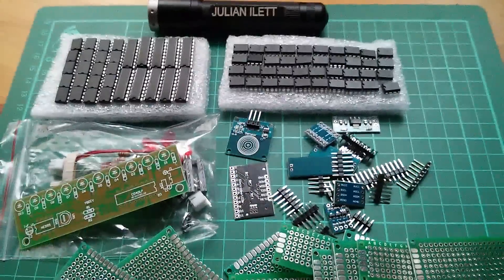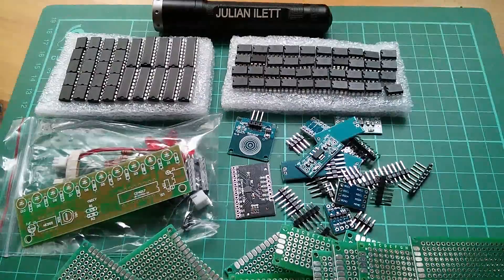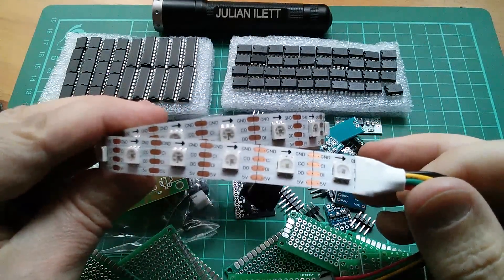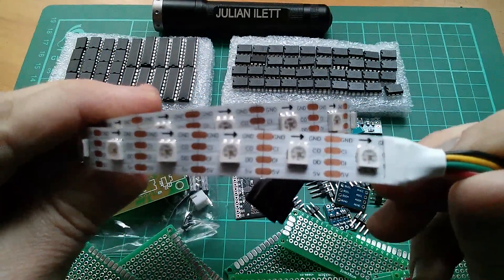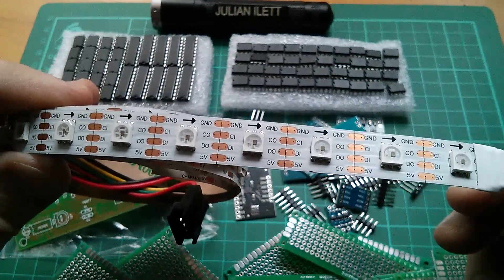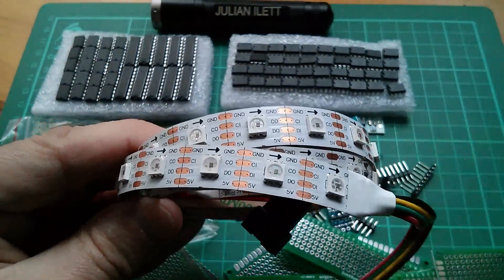And so all of this stuff from TX Hang Electronics is today's postbag. Cheerio! And just dropped through the door is a metre-long strip of APA102 pixel-addressable LEDs, so look out for a video driving these fairly soon.